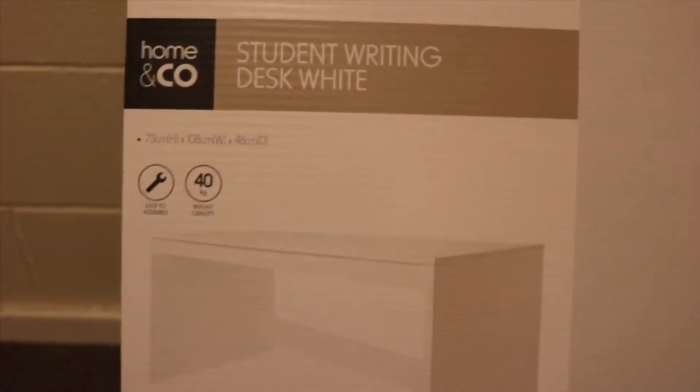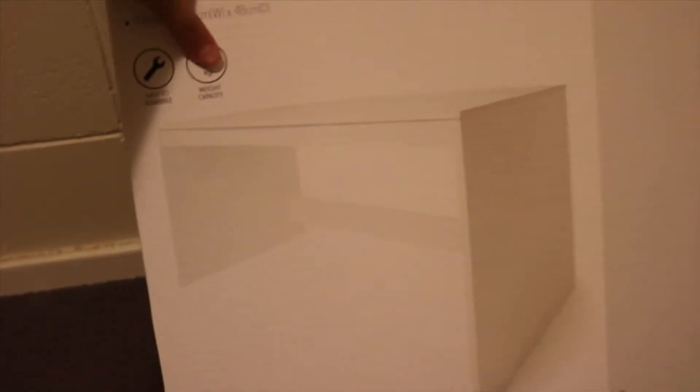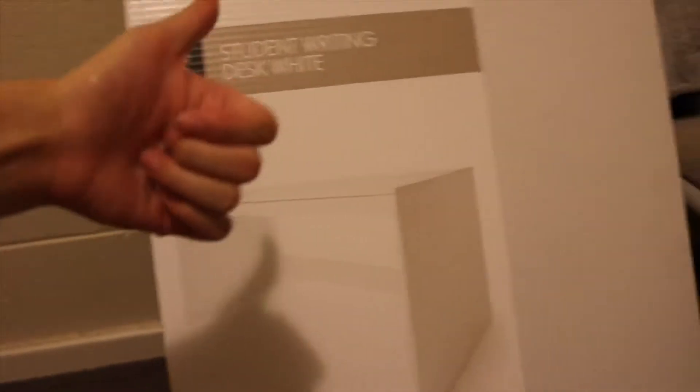The first thing I got is this desk — just a plain white desk. It's like thirty dollars, it's really heavy, but it's nice and simple.